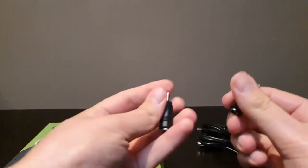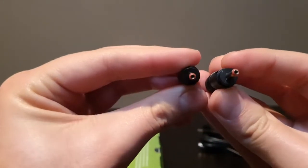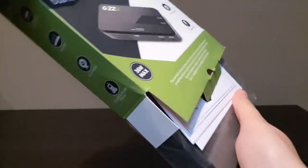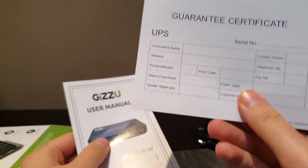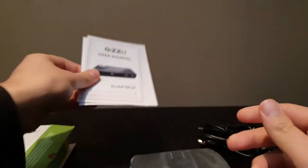You also get two adapters so you can use it on smaller devices, a user manual, and a guarantee certificate.